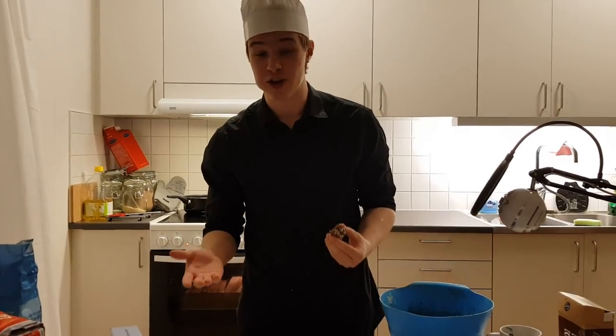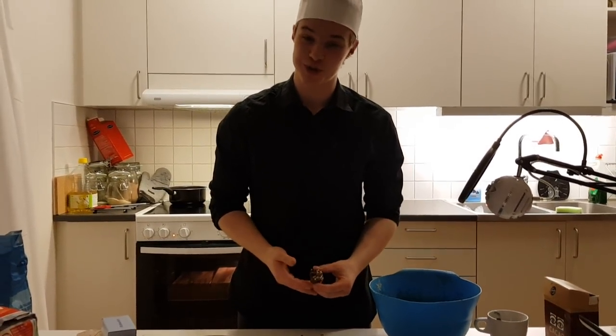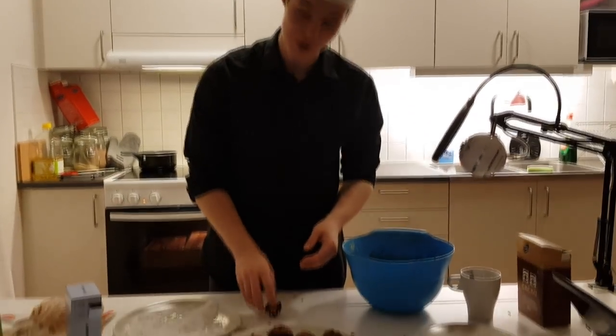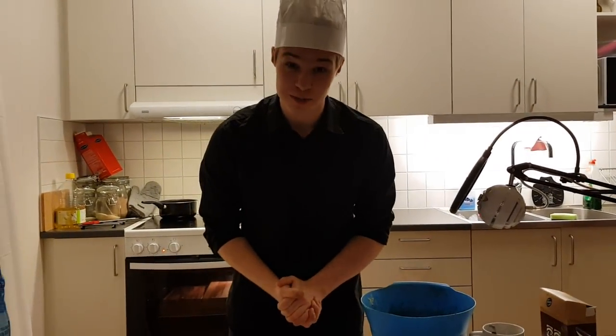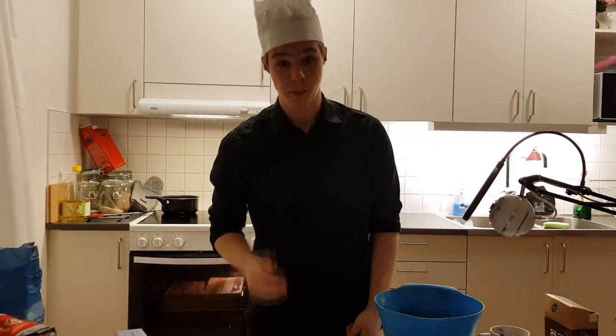That's it for this video. Thank you so much for watching and once again thank you so much for 2k - it's really amazing. Thank you guys so much and as always I'll catch you in the next one. Bye!